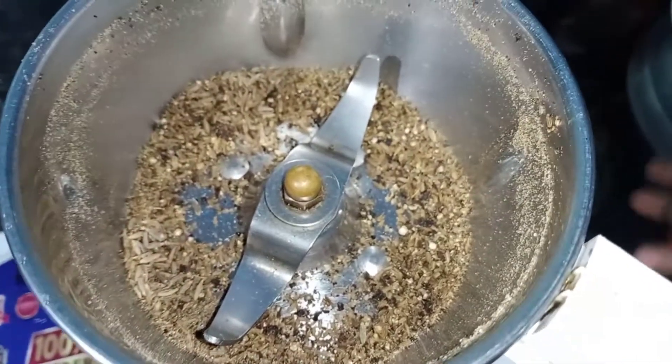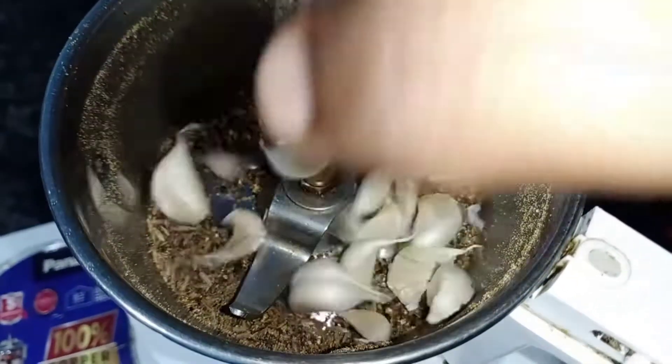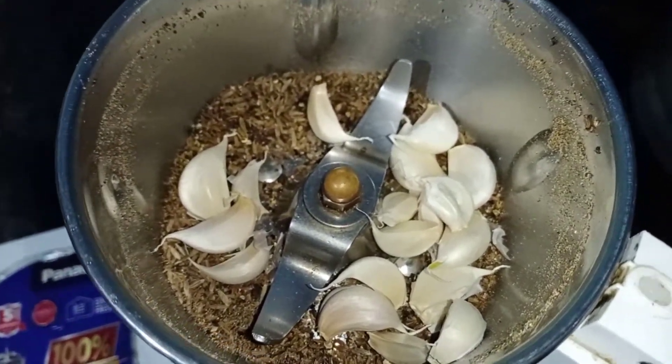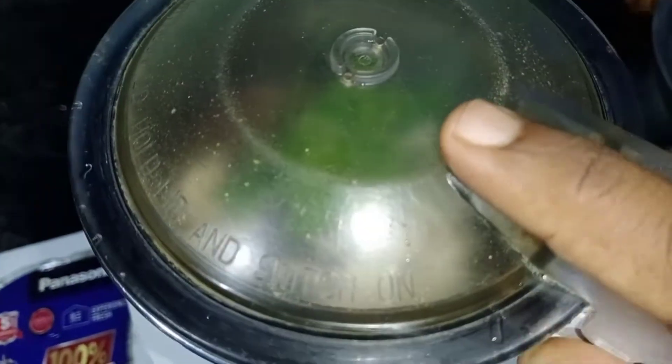In the mixture jar, put the pound and mix it up. Add some paste — we can also add the mixture on the pie, then we will add the paste.